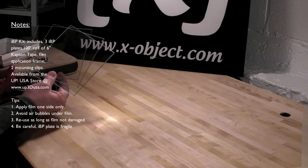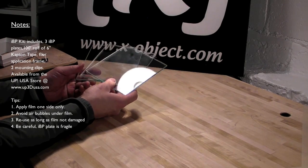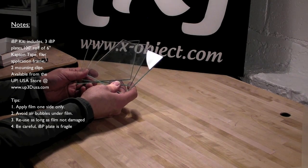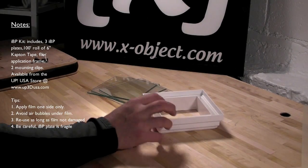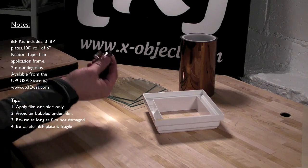What you're getting is three IBP plates, which are low iron glass plates used for printing onto, as opposed to the bare metal platform that came with your UP. So I'm going to show you what comes in the kit. You get three of the plates, you get a mounting frame, and you get a 100-foot roll of the Capitan tape, as well as two mounting clips.